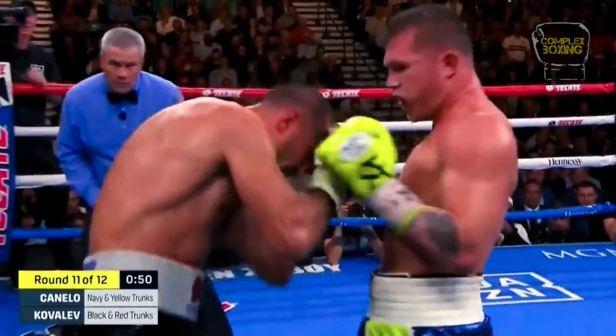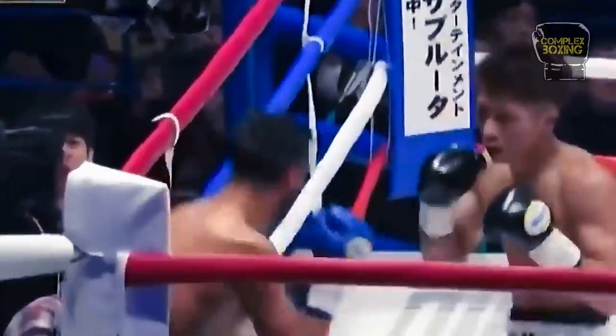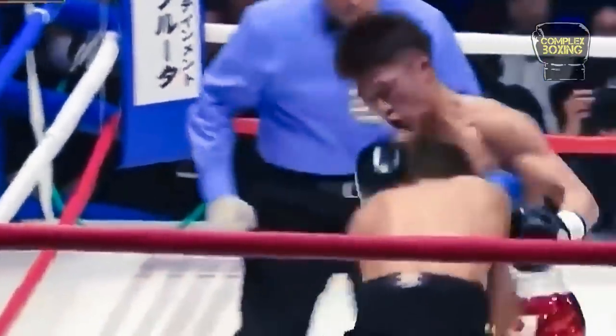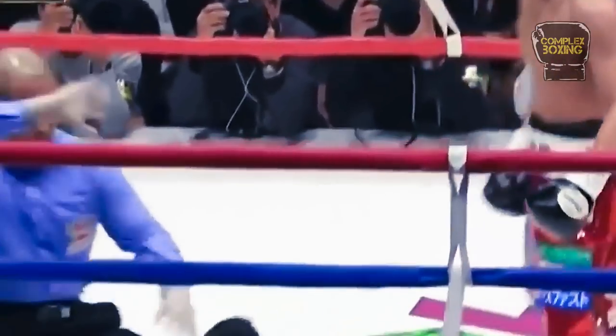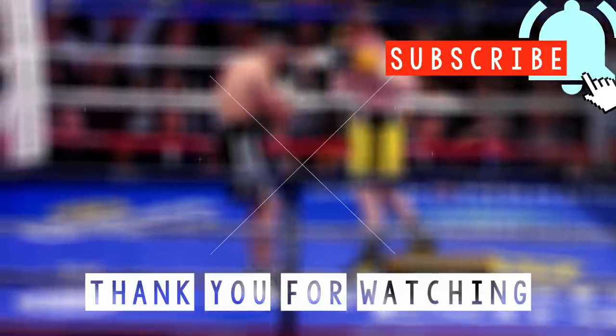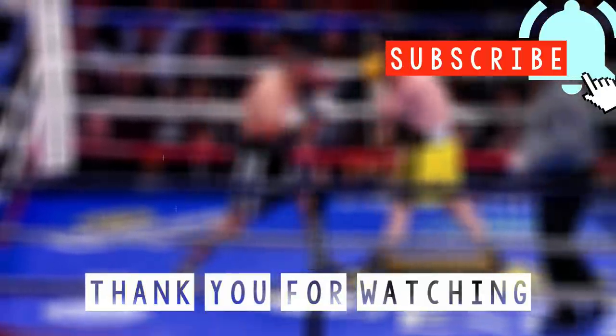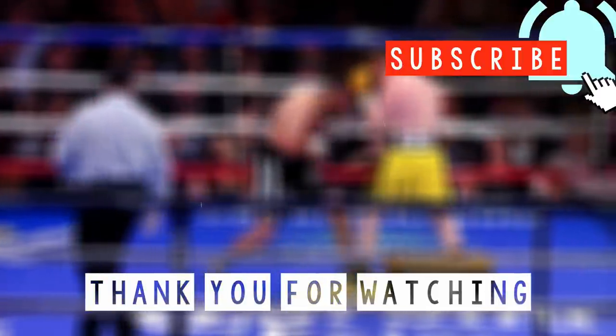Mixing your combinations with body punches is a perfect way to misdirect and land the hard shots. Like they always say, kill the body and the head will die. If you want to see more in-depth boxing breakdowns and analysis, don't forget to subscribe and hit the notification bell so you won't miss anything.